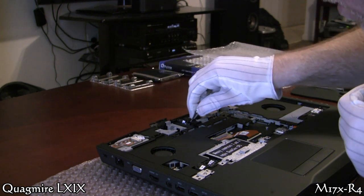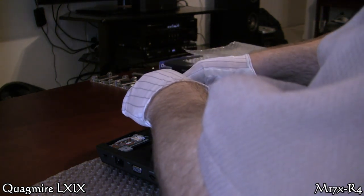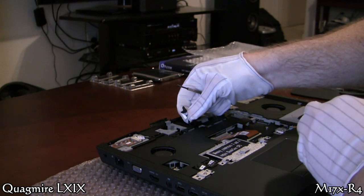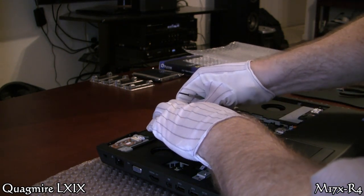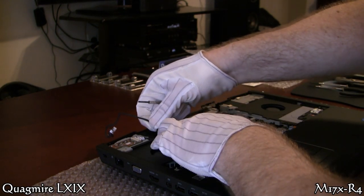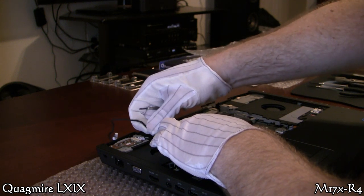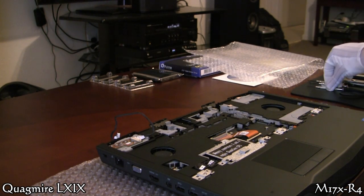Now we're going up to the status light board. This is the connector — these are the three LEDs you have on the upper left. Same type of connector, half a millimeter down, just trying to get it out and pull the cable out of its routing. Don't get too brutish on it if it's not coming easy — figure out a different way because these are some awfully thin wires; you don't want to stress them. A couple of screws on that status board and it pops out just like the power button board.